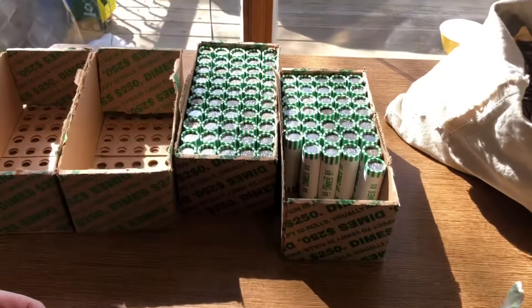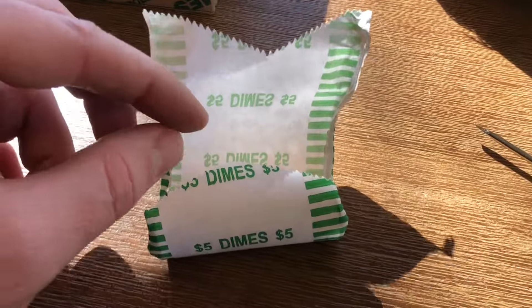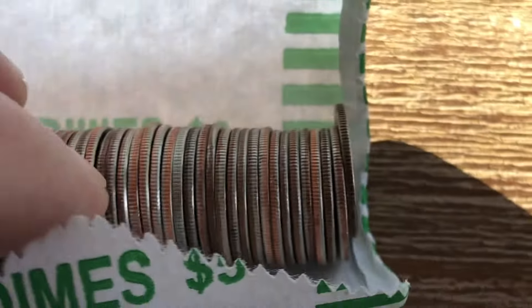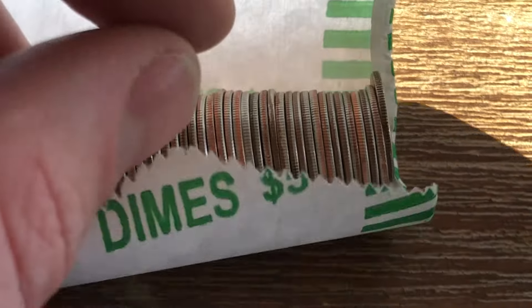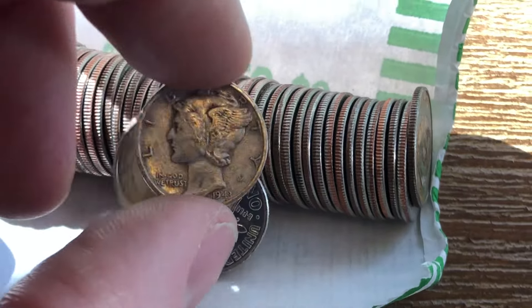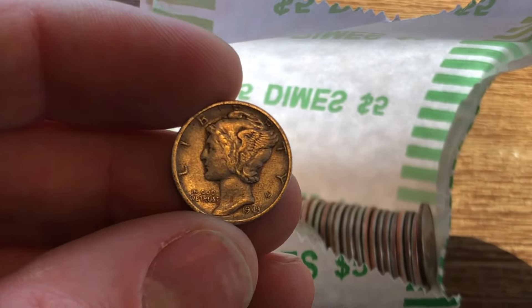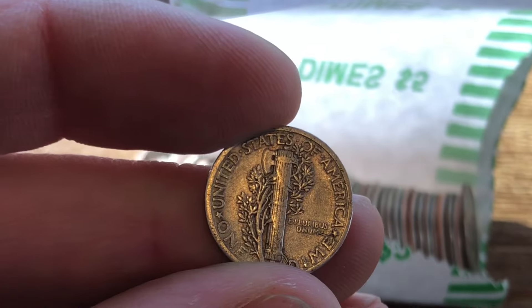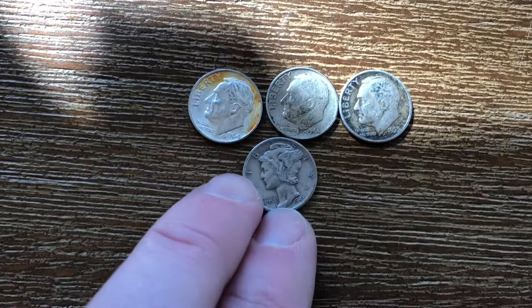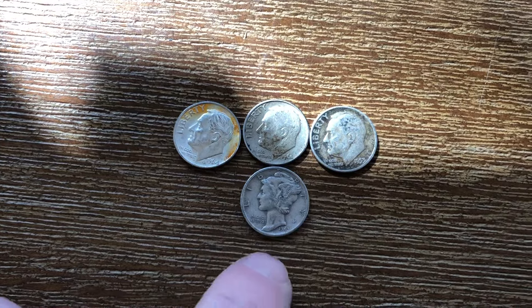All right everyone, I'm on about roll 15 of this box and check this out — we have some old looking silver right there. I hope the lighting's good off my finger. So that is going to be silver, and it's a mercury dime. A 1943 silver mercury dime. Absolutely incredible — look at that, that's beautiful. We have four silver dimes currently: a beautiful 1964, a mercury dime, and then two nice Roosevelts.